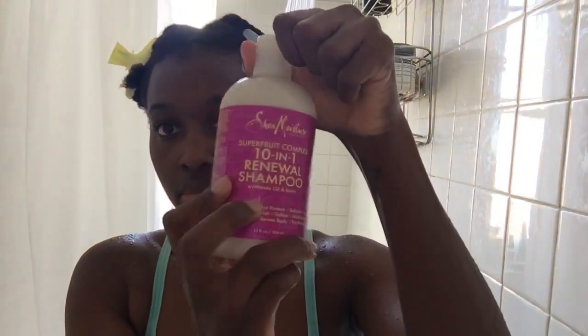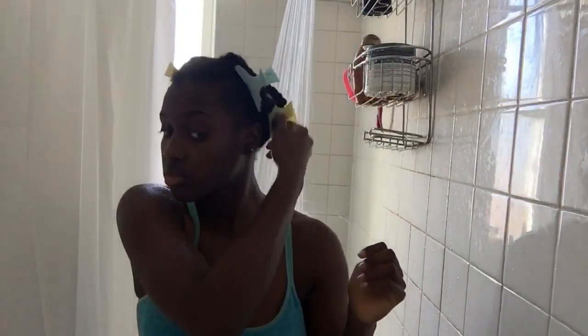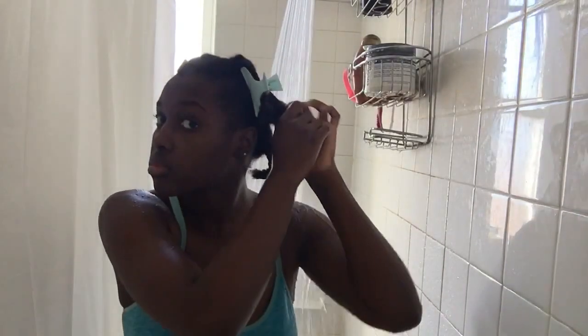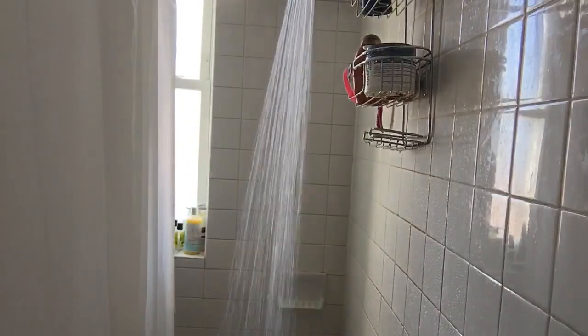I'm going to be using my favorite shampoo right now — the Shea Moisture 10-in-1 Renewal Shampoo, it's so good. I'm also going to be using the Tropical Isle Strong Roots Red Pimento Growth Oil as my oil rinse. I'll show you how I do it — it's a minimal step but it really makes my hair super soft and promotes growth.